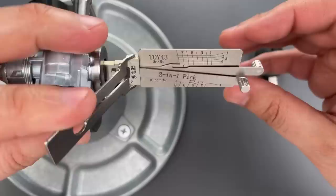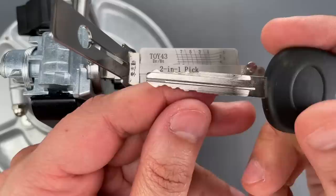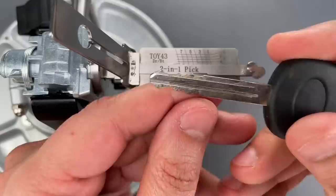There were a number of slots we didn't have to touch. That might be because there are a number of low cuts on the key, but let's try it one more time just to make sure this was not a fluke.